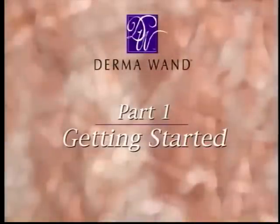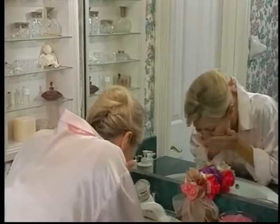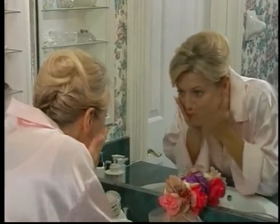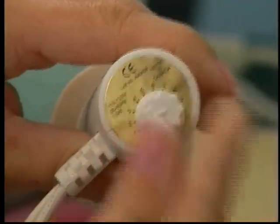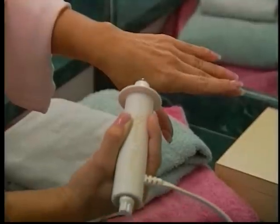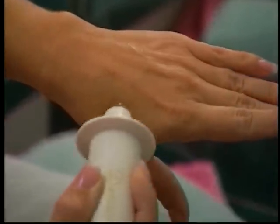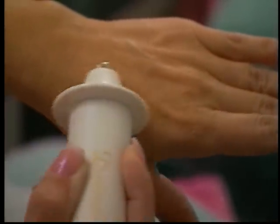Part 1: Getting Started. Getting started is easy. First, cleanse your skin. It is important to thoroughly cleanse your skin and then pat dry. Before plugging in your Dermawand, turn the toning dial to the lowest setting, 1. Once you plug in the Dermawand, it is automatically on. To experience the gentle tingling sensation, first touch the Dermawand to your hand. This will help you see that the Dermawand is working.